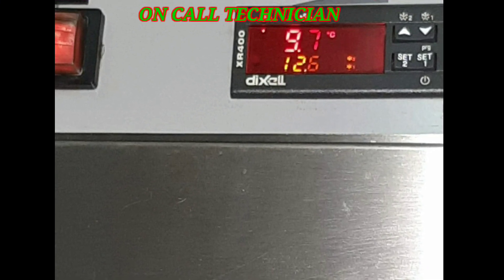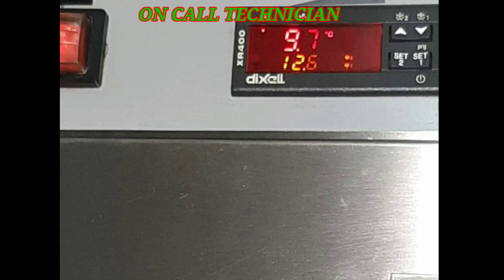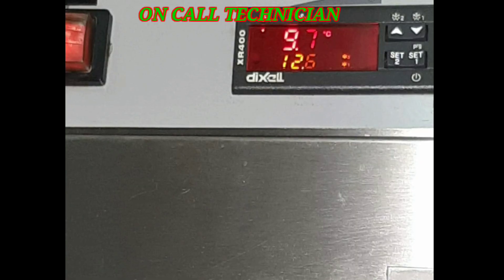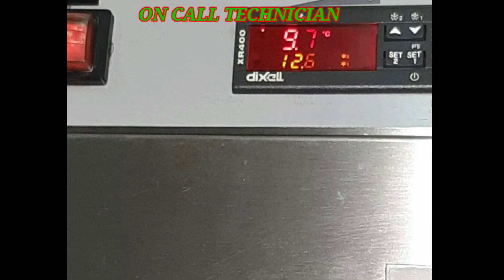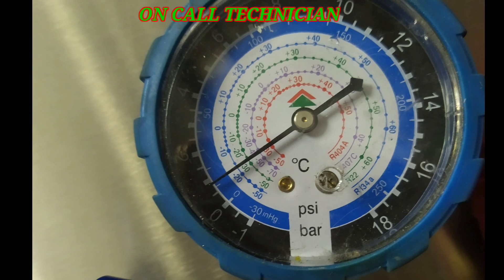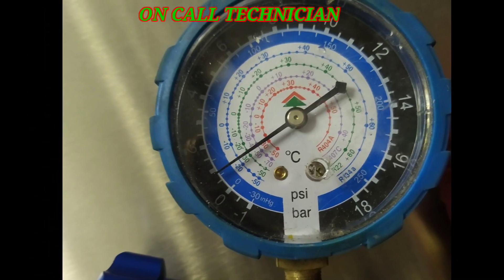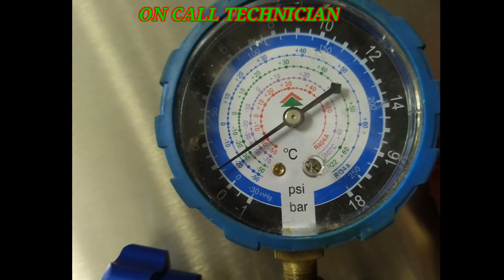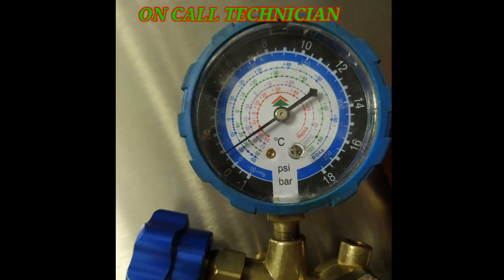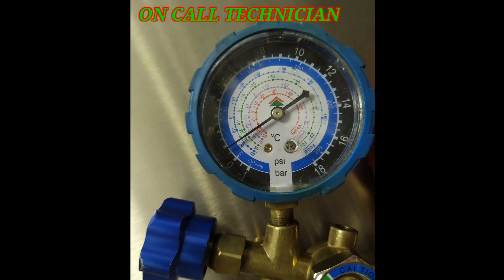Welcome to my YouTube channel. Today I'll show you how to easily troubleshoot a combi freezer made by Fabristill. It's a dual temperature control unit but only one compressor is installed. When I took the running pressure, it was only 13 psi, and the reported issue is high temperature — at first glance this looks like low refrigerant.